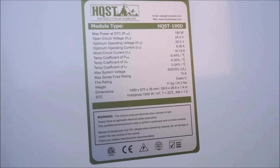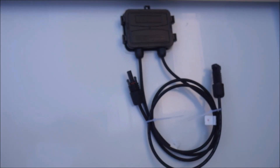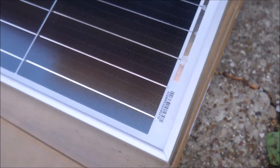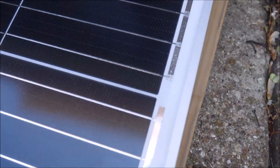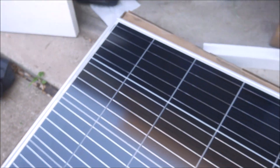On the backside is the sticker with the specifications and contact information for HQST, and also the junction box with the positive and negative cables ending in MC4 connectors. I examined all of the corners for manufacturing defects, as I've found sharp burrs and other artifacts in the past, but this one looks pretty close to perfect. All of the monocrystalline cells are uniform and without visual defects, which is part of what HQST promises with this premium panel.